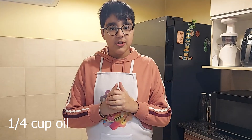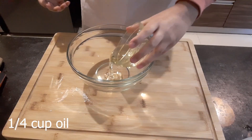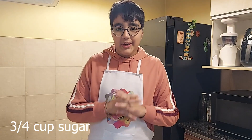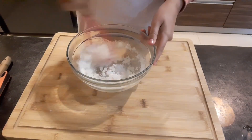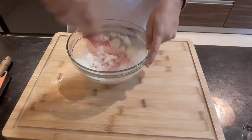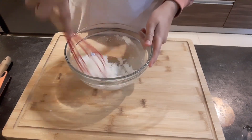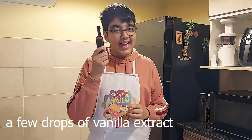Now in a large bowl I'll add in oil. Now I'll add in sugar, and now I'll mix it until the sugar is completely dissolved.